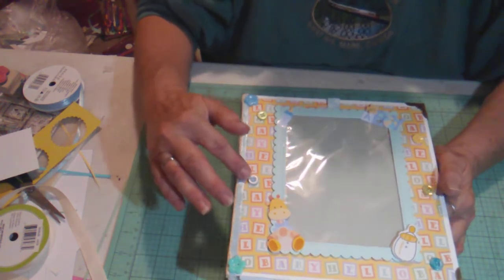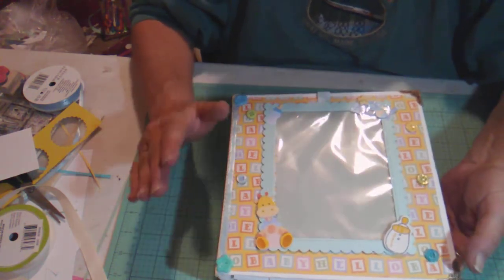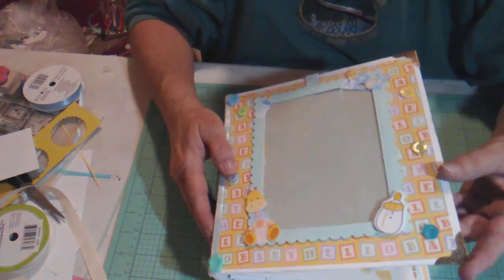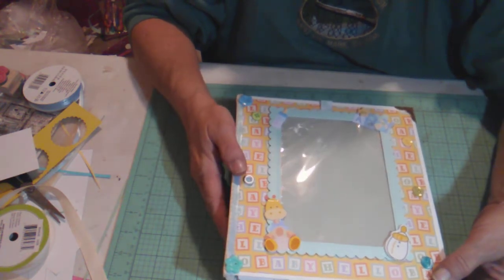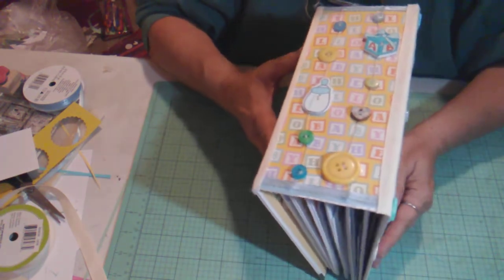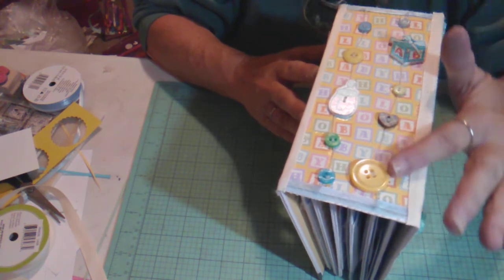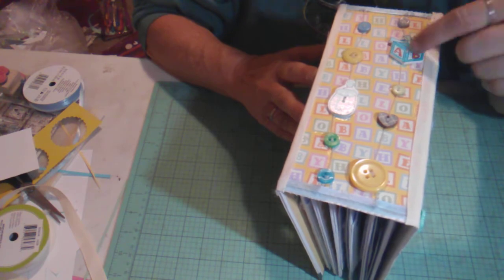I used some little buttons and ribbon trim to decorate the front page — wanted to keep it simple since it's for a little boy, so definitely no frilly elements. I used corner protectors on the front and back covers since it gets used quite a bit. On the spine, I strung some buttons with linen thread — a little baby bottle, little blocks, and blue, yellow, and green buttons that kind of match the paper.